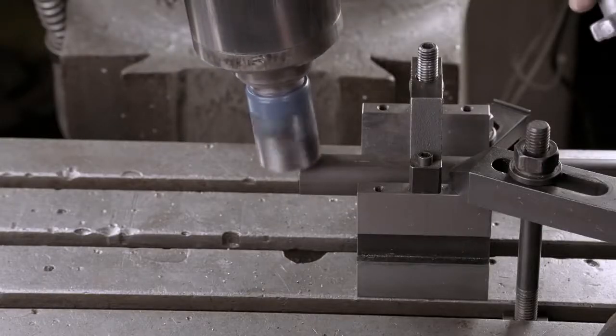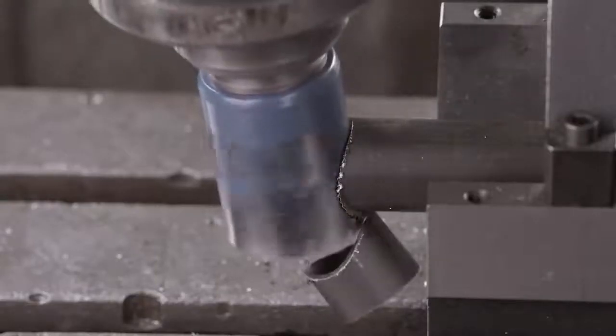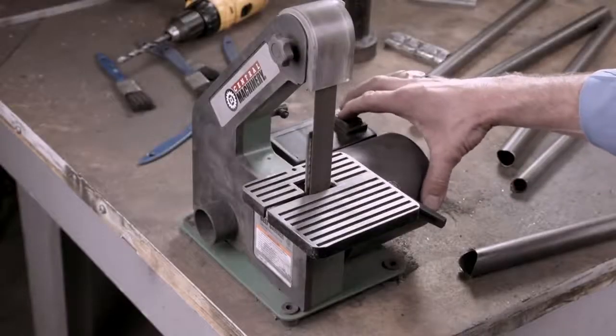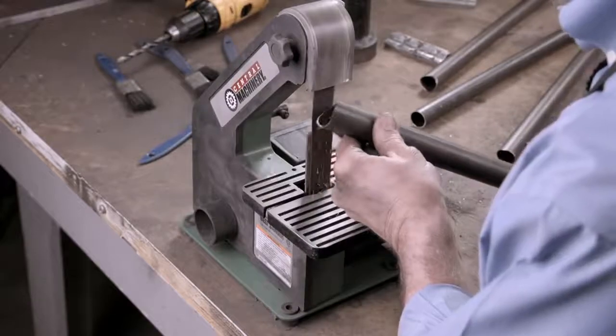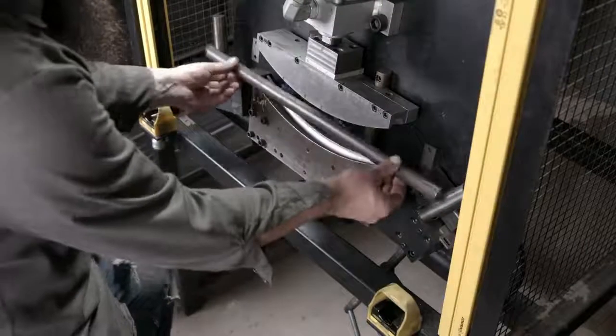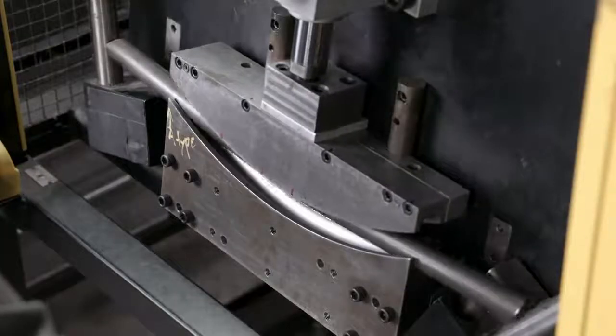This notch, as it's called, lets the tube butt up against the side of an adjacent tube when the bike's frame is assembled. The notched edge is ragged, so the worker smooths it out with a small belt sander. Certain frame parts are straight; others are bent. To make the bent ones, another worker places the piece of tube in